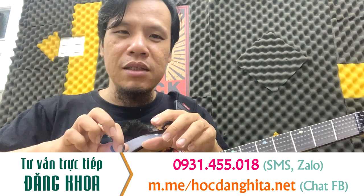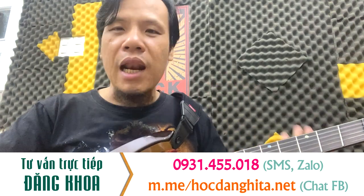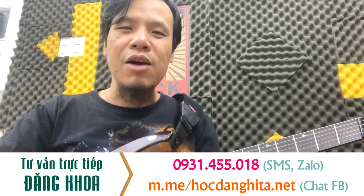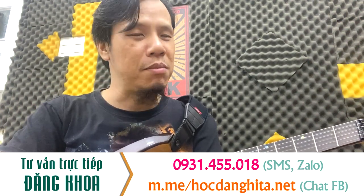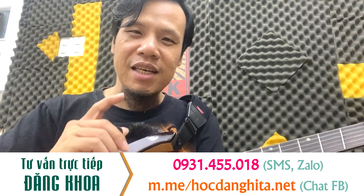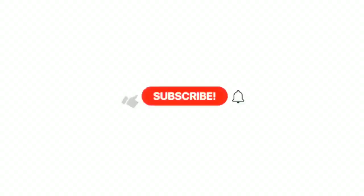Để các bạn không bị đánh sai và tập sẽ mau tiến bộ hơn. Còn nếu các bạn cứ mò mẫm hoàn toàn không có nền tảng thì tập rất là lâu, và nếu đạt được cũng dễ bị sai nữa. Chỉ có 690.000 mà thôi, khuyến mãi trong tháng 12 năm 2023 này. Mong các bạn đang có nhu cầu học đàn hãy liên hệ với Khoa để đăng ký. Xin chào và hẹn gặp lại các bạn trong khóa học nha.